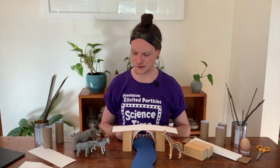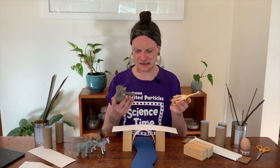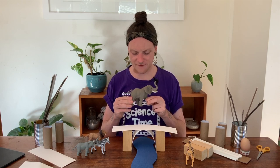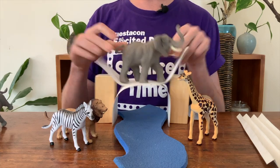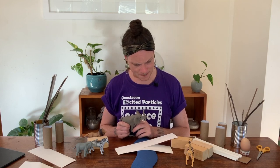Do you think our arch bridge is going to be strong enough for our elephant toy? The giraffe toy feels a bit lighter and the elephant toy feels a lot heavier. I wonder if the bridge will hold up our heavy elephant. Let's experiment to find out. Over we go — oh no! The bridge fell down because our elephant toy is so heavy. That means we need to build a stronger bridge. Maybe we can try adding some more strong shapes.